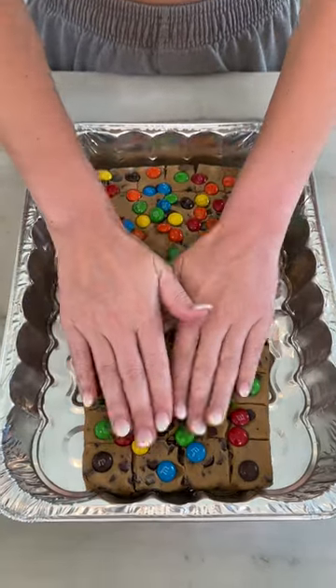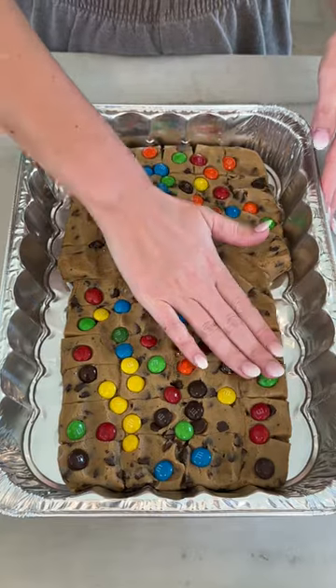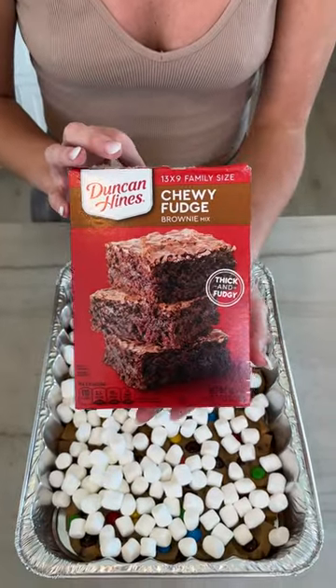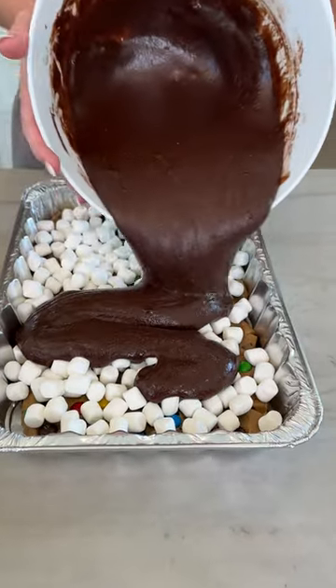Start smashing that cookie dough, just spreading it out to those edges as much as possible. I'm in with some mini marshmallows. And then next, I just have some chewy fudge brownie mix, and just start pouring this across.